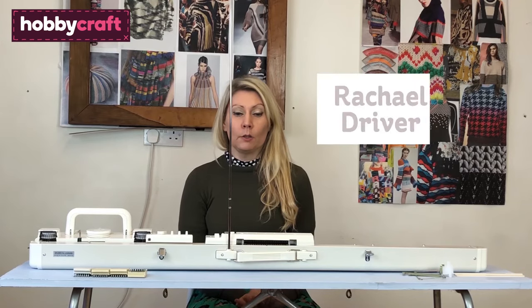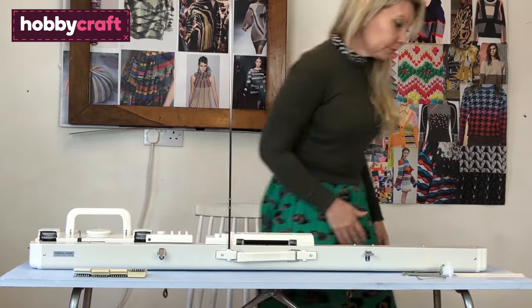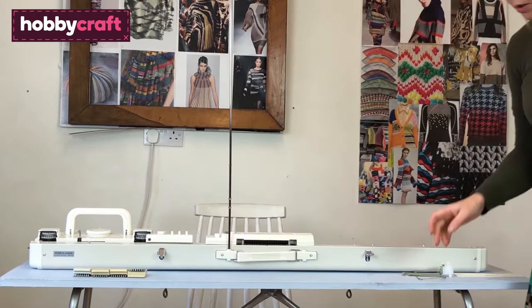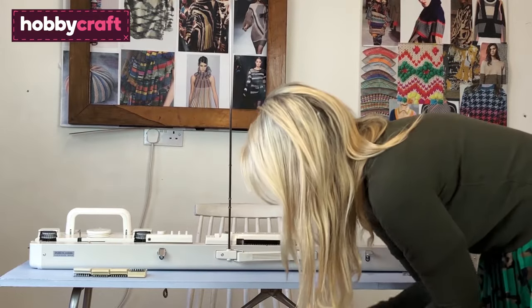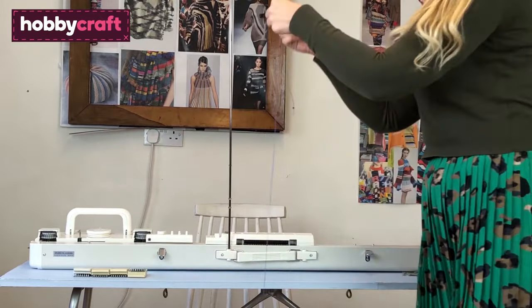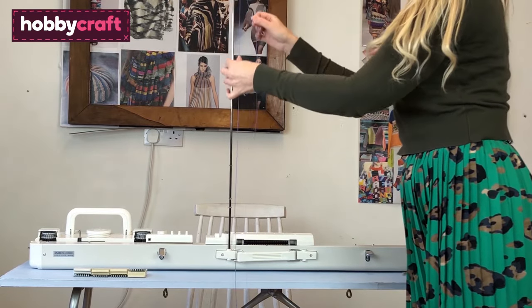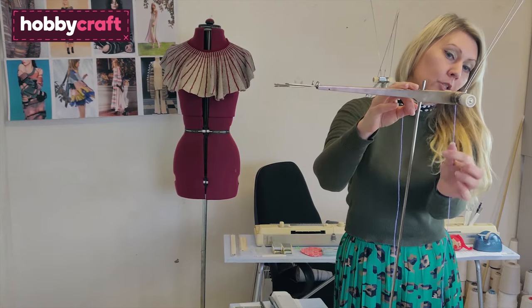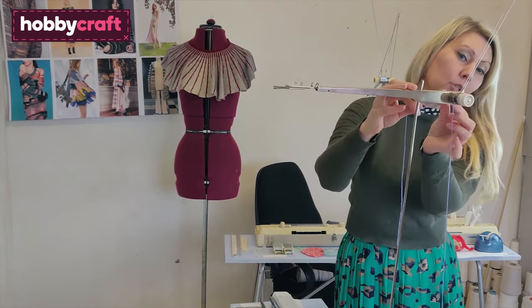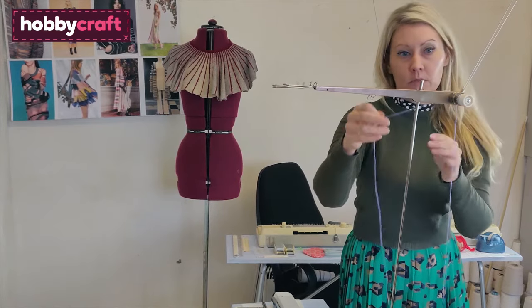The first thing we need to do is thread up our yarn. I'm using a two-ply lambswool, so it's not too thick for your knitting machine. I'm just going through this little wheel here and it just keeps it secure. Just make sure you hear it click in place and then it's all ready to go.